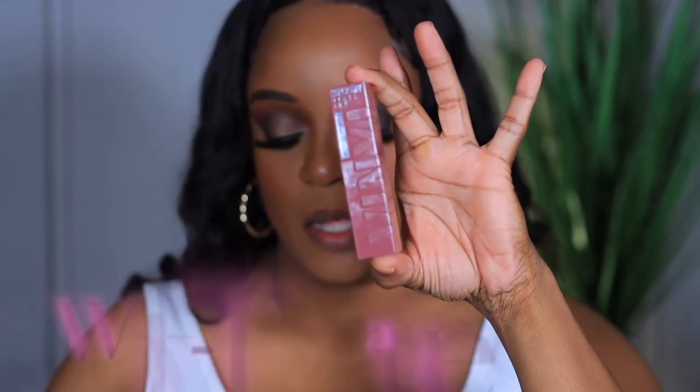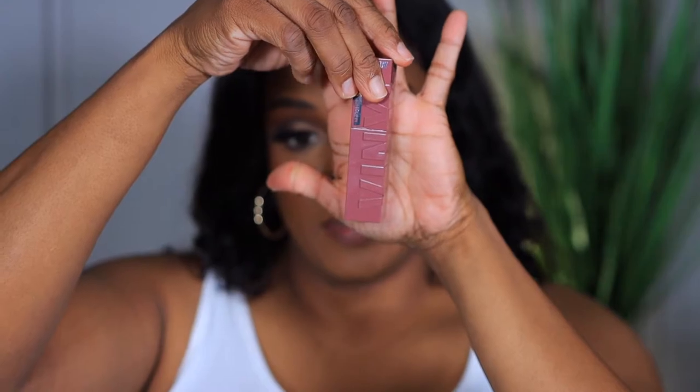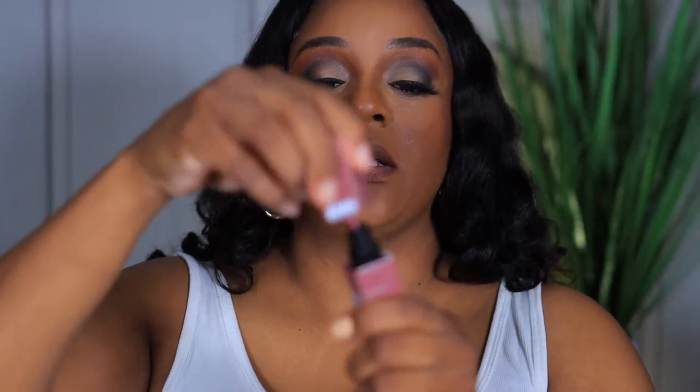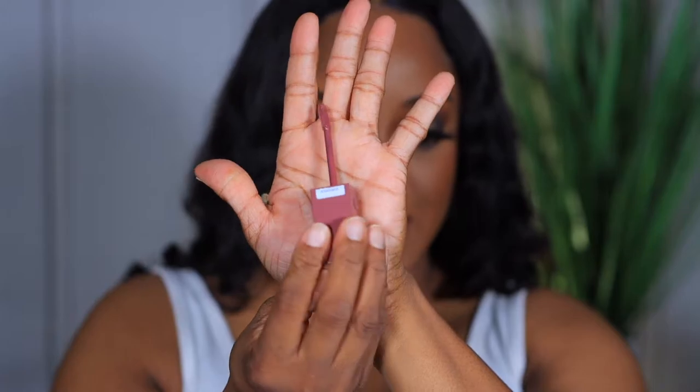The first shade I have is called Witty, and Witty claims to be a true mauve shade. It comes with a doe-foot applicator just like this.